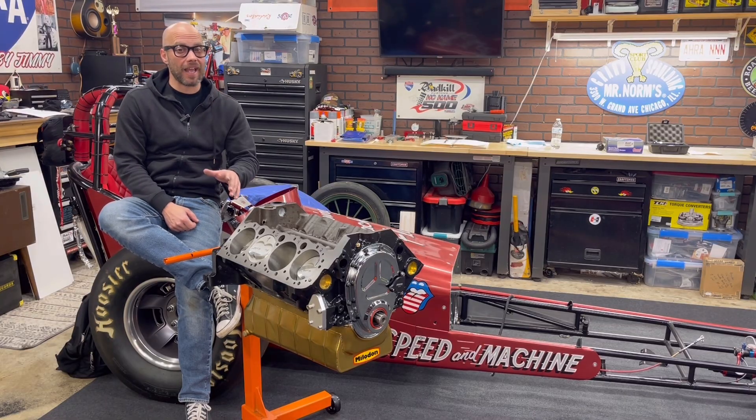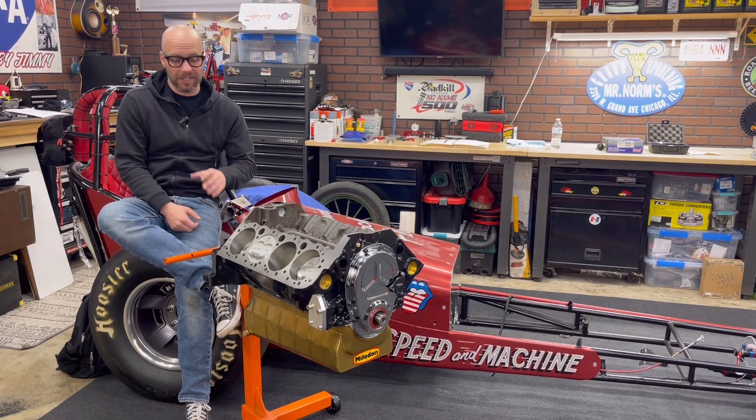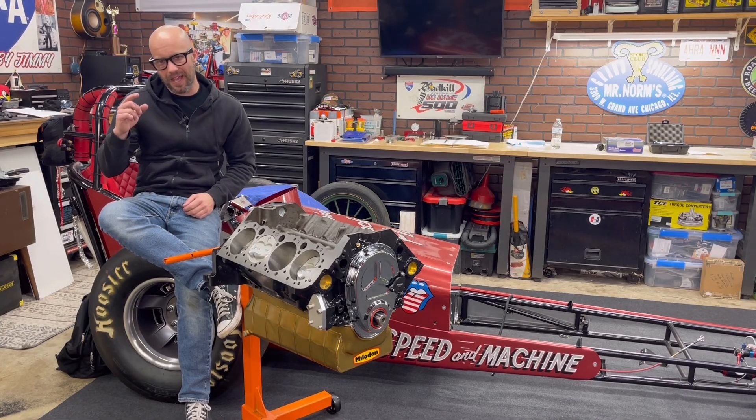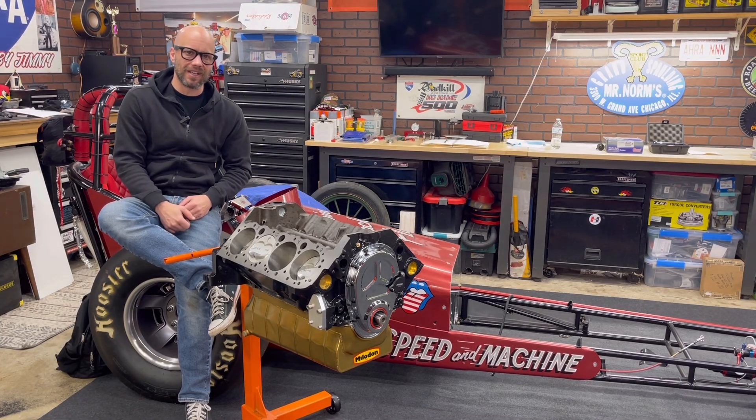In the last few videos we've made a lot of headway. The rotating assembly is completely done. We got that Isky cam stabbed in and we got that Milodon oiling system all taken care of.